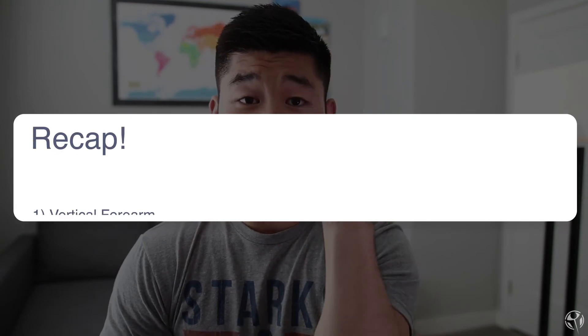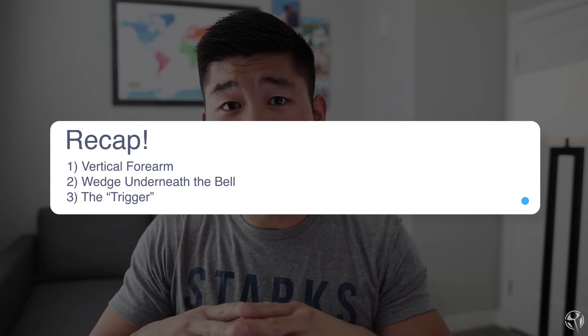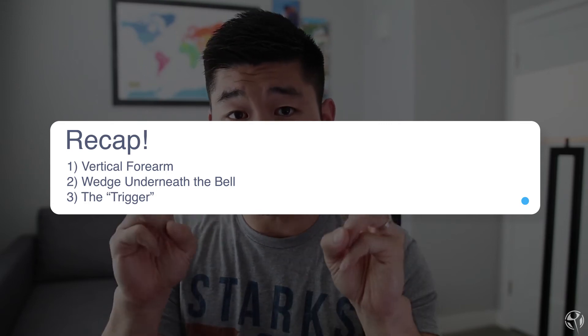To recap, the three tips are: number one, keep that forearm really vertical; number two, think about wedging yourself underneath the bell rather than just pressing the bell overhead; and number three, keep in mind that free arm and the trigger. If you're looking for more information, definitely check out strongfirst.com and find a local instructor or a course and certification in your area — it's going to help out tremendously in terms of gaining overall strength.